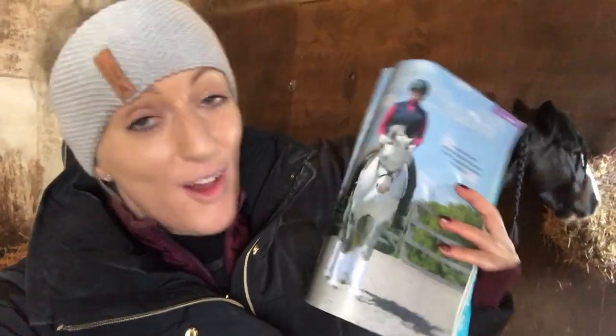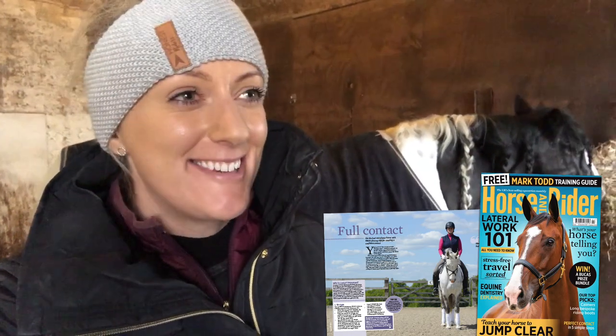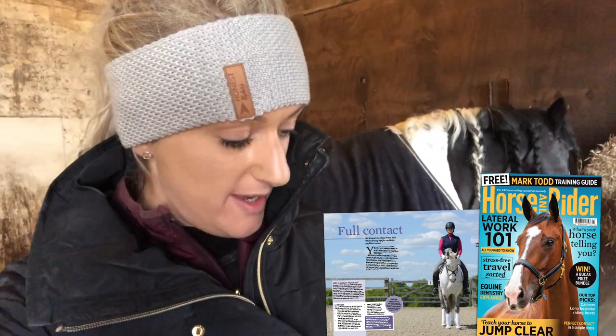One of the reasons why I love reading through these articles and working through the exercises is because it breaks things down and makes things really simple, and you have a little bit more of an understanding as to the theory behind it all. We've had on our dressage sheets before 'needs to work into a more elastic and more consistent contact.' Obviously the judge is not going to sit there and start explaining why, and sometimes I read things and think I know they need to do that, but I don't know why.